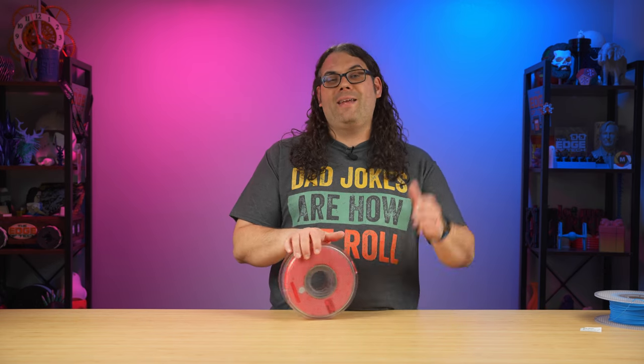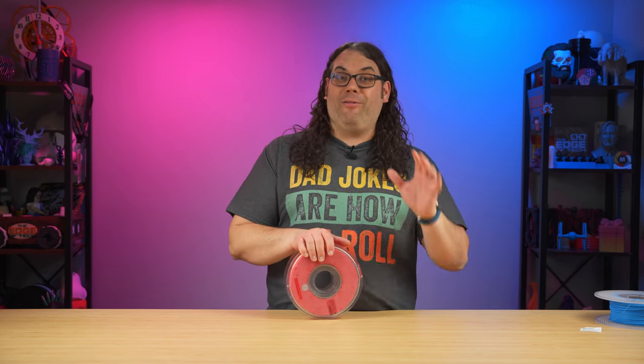Your filament is good to go — you can drop this on the printer and it's like it came from the factory. It maybe takes two minutes. It really is super fast; it took longer to film this than it did to actually do it.